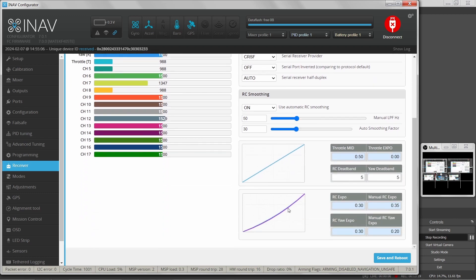There's another block here I've never really looked at, and it's not important right now. It looks like you can set up some expo values for various things — throttle, yaw — and there's a general RC deadband and expo setting. If you want to dig into that, it's something you can explore on your own.